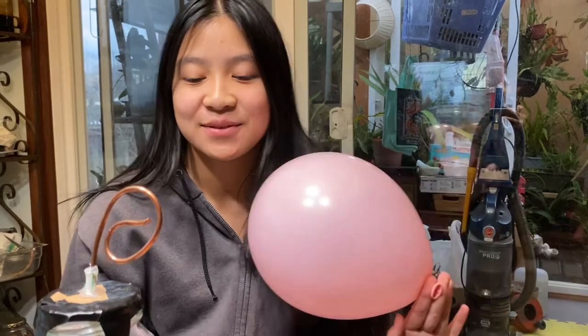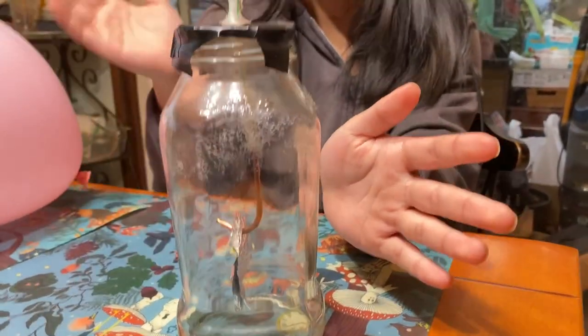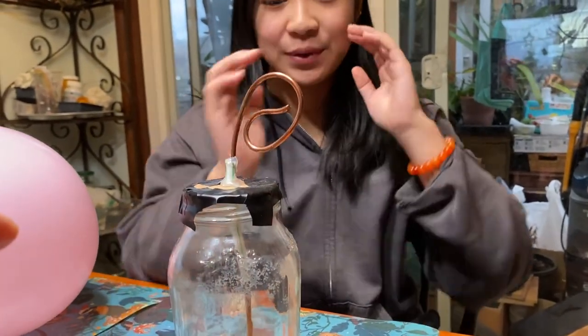Hello! My name is Nana, and today I have an electroscope with me. This is a hands-on experiment that we were doing.